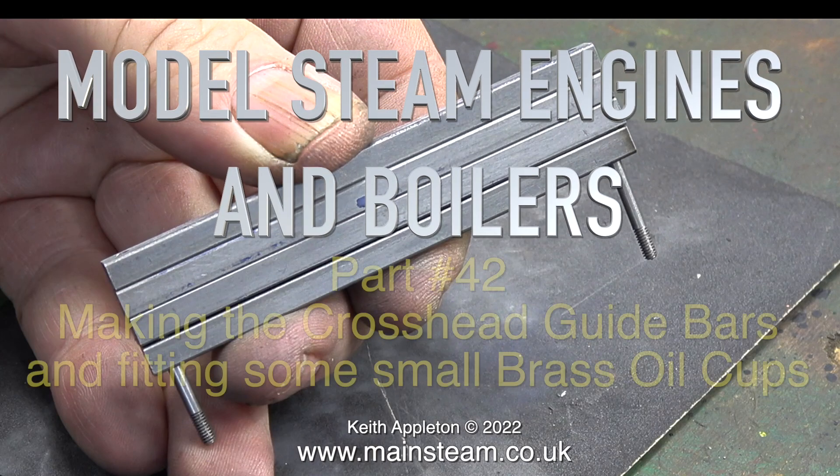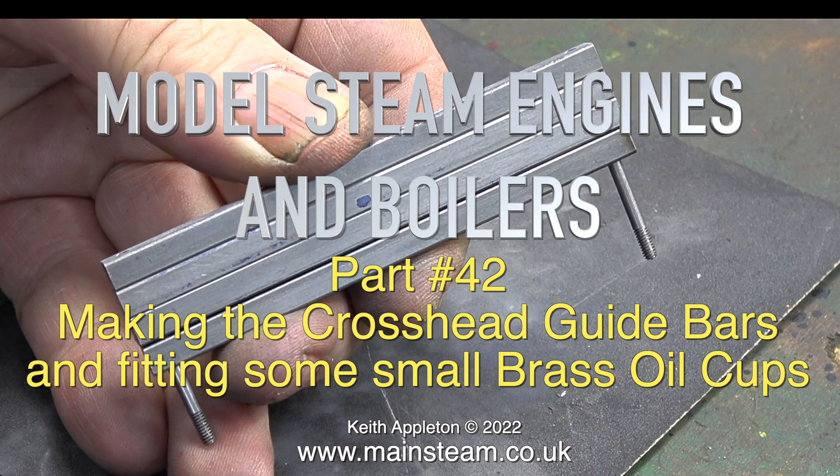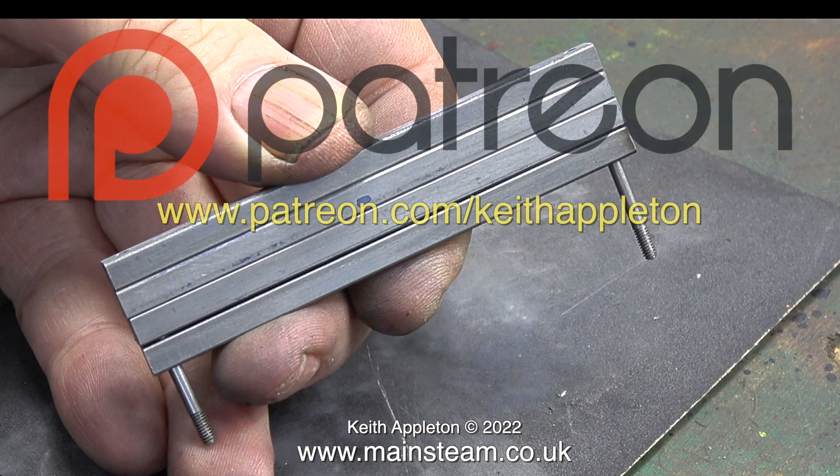Model steam engines and boilers, part 42: making the crosshead guide bars and fitting some small brass oil cups. This series, called 'How to Build a Model Steam Engine,' is for my Patreon supporters only. The full-length versions contain a lot more information, but this is sufficient to give you a good idea how to do the job.